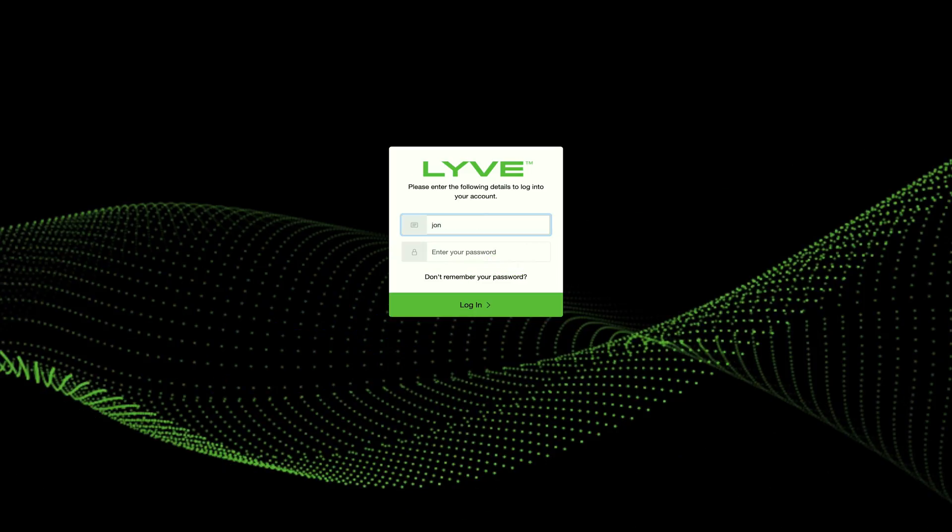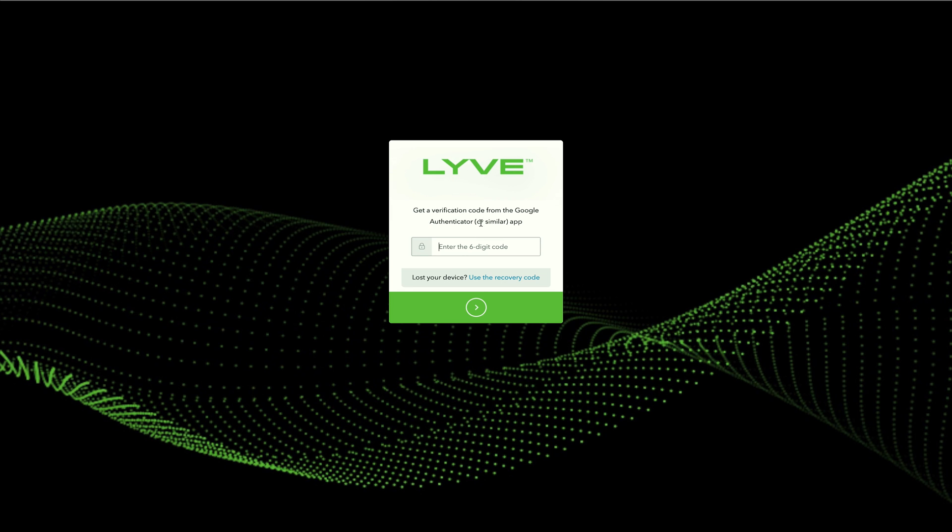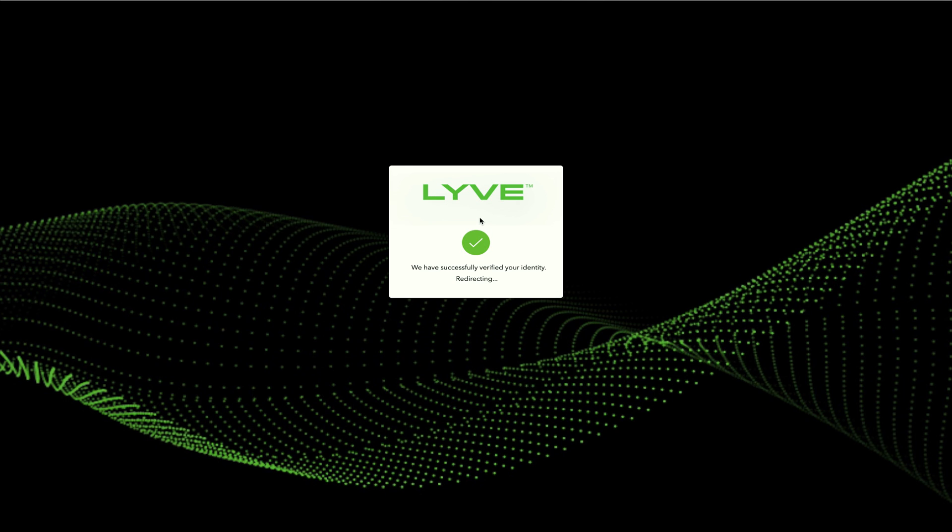To unlock your connected Live Mobile array, you will need to open and sign into the Live client software. This software can be downloaded from the Seagate website or with a link from the user invitation email you received as part of your Live portal setup. Unlocking requires two-factor authentication: first, input your username and password created on the Live Management Portal, then confirm your user access with an authenticator like Microsoft Authenticator or Google Authenticator.